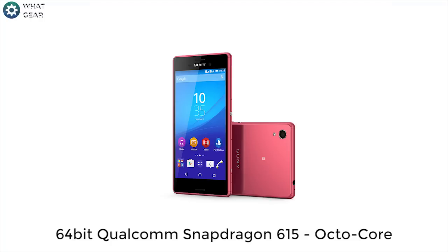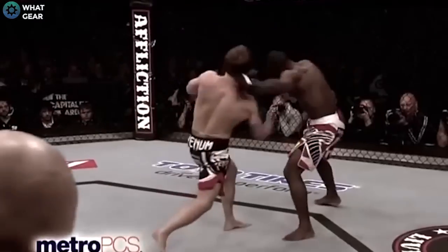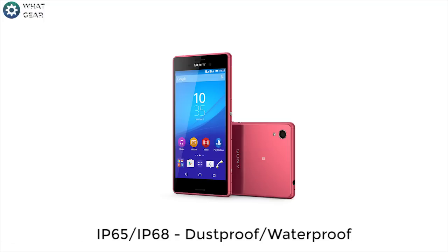On the inside, it will have a 64-bit Qualcomm Snapdragon 615 octa-core with 2GB of RAM. And that's equal to an uppercut from the UFC featherweight champion. And of course, how could I forget to mention its durability, with a waterproof and dust-tight rating of IP65 and IP68.